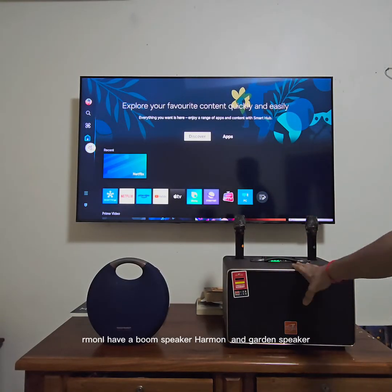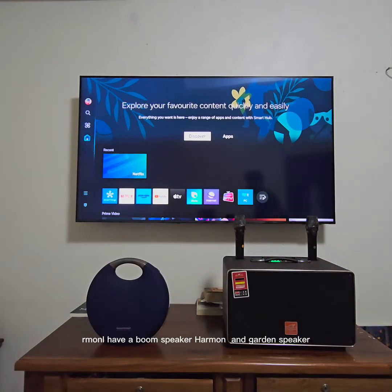I have a Boom speaker and a Hammond Garden speaker, and I want both of them playing at the same time from the sound of my smart TV.